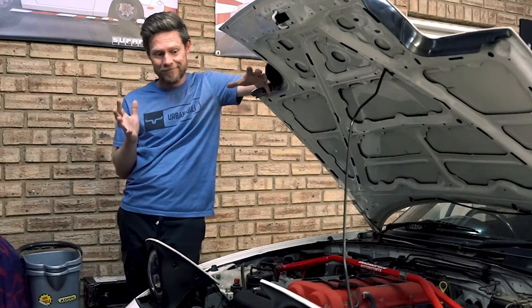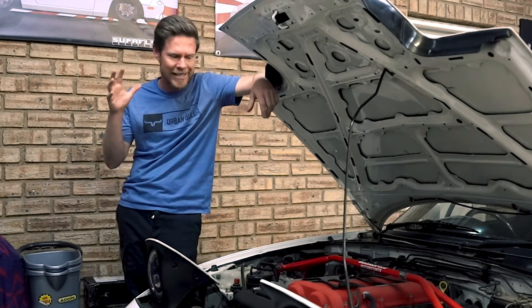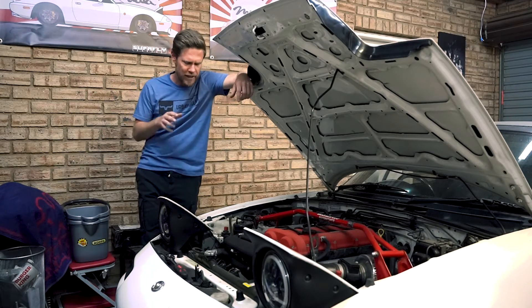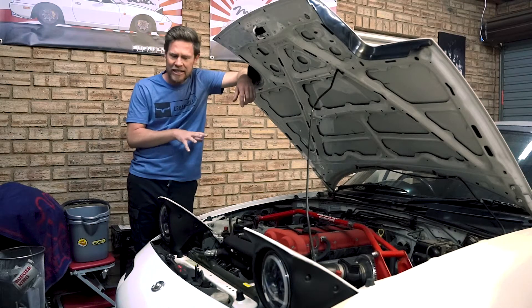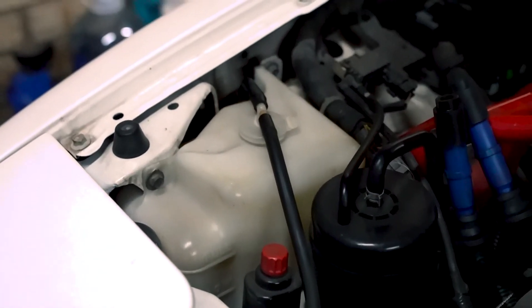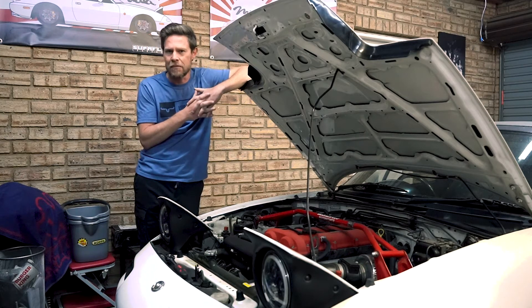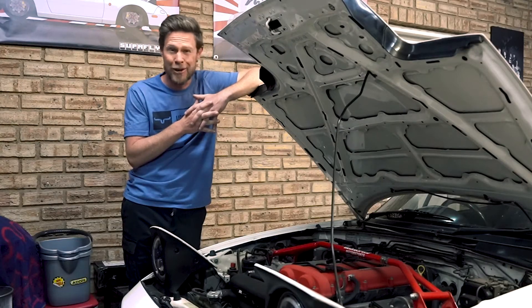The next step in my turbo build adventure is checking the health and status of the engine. It has suffered with overheating in the past, so I've replaced things like the thermostat and radiator cap. It generally doesn't have any leaks, but it was boiling over. While replacing those items rectified some of the bubbling over, it still loses a bit of water every now and then, which leads me to believe there may be an inherent issue with the engine — along the lines of a blown head gasket.